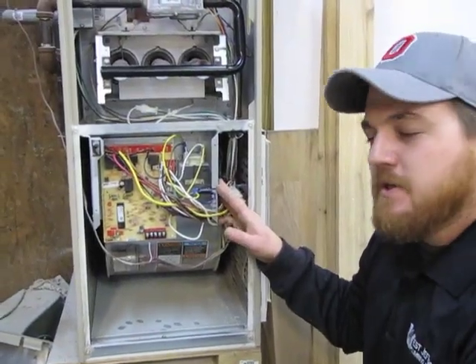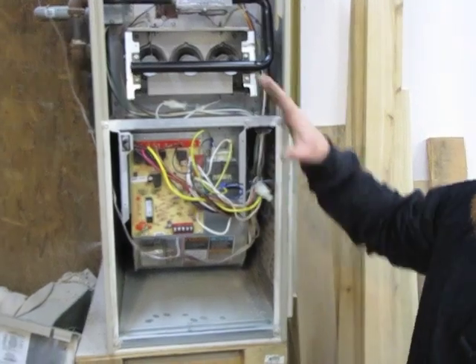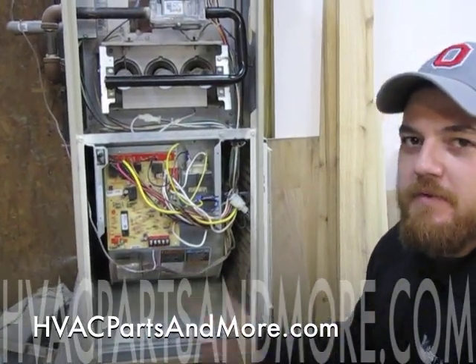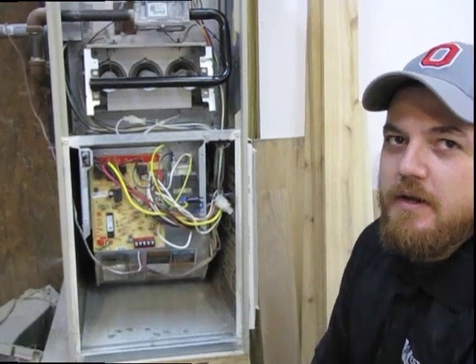Now that we've reinstalled the fuse, what you want to do is put the cover back onto the furnace, turn the power back on to the system. This board can be found at HVACpartsandmore.com.